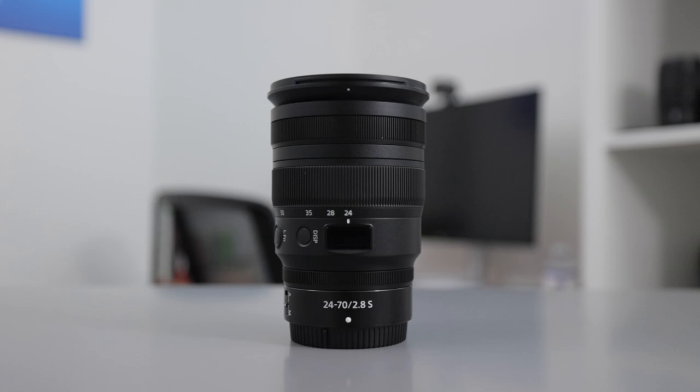Let me know what your favorite S-line lenses are in the comments below. For me, it's easily the 24-70 f/2.8 — such a stunning lens. I remember picking it up for the first time and being blown away by the images. Anyway, thank you so much for watching. Please feel free to rate, comment, subscribe, and I'll catch you guys in the next one.